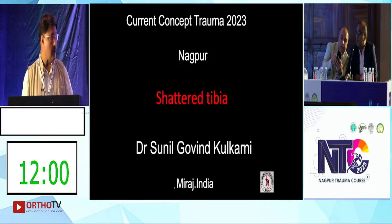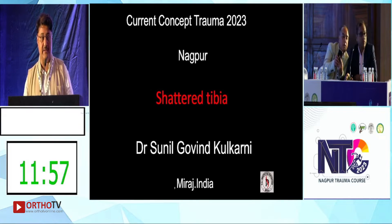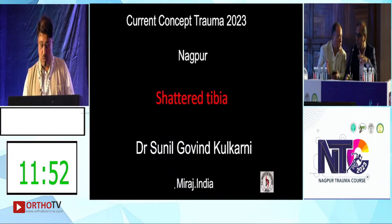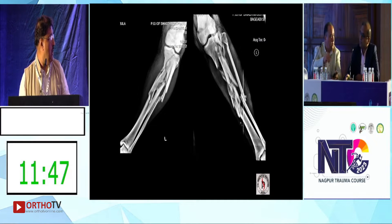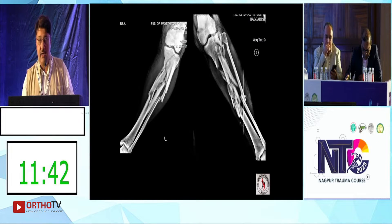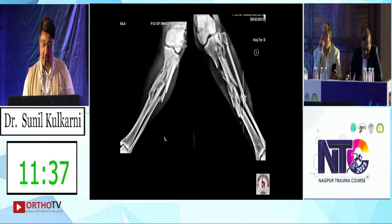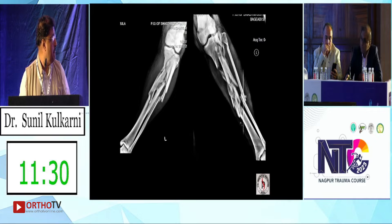For the shattered tibia — with the high availability of high-speed motorbikes, we are getting these kinds of fractures very regularly. This is a young patient of 24 years, riding a very high-speed bike, who skidded and hit a milestone and got fractures of the shattered tibia.